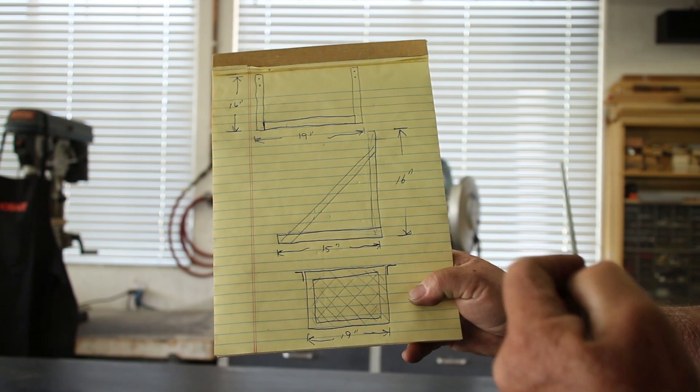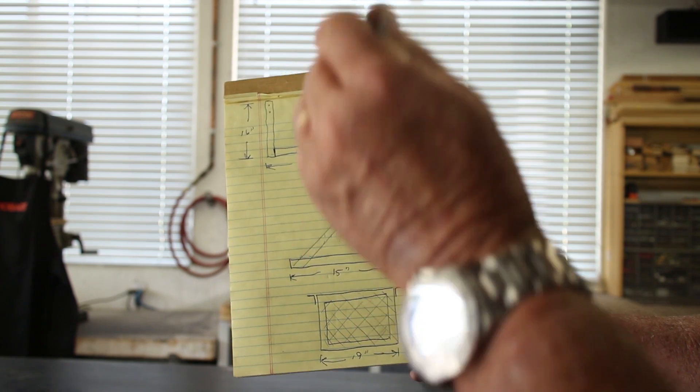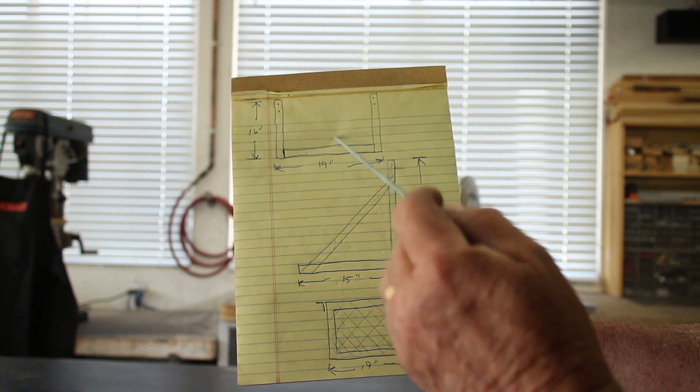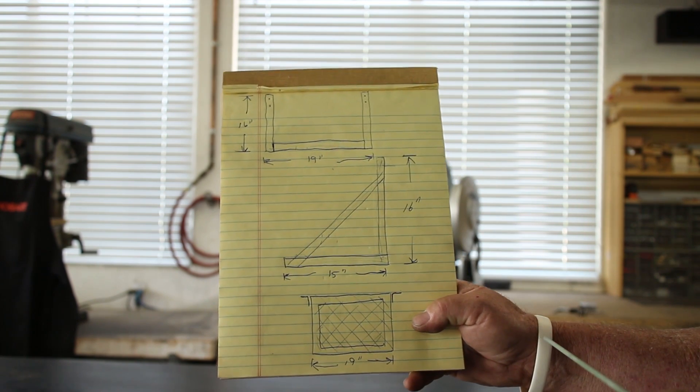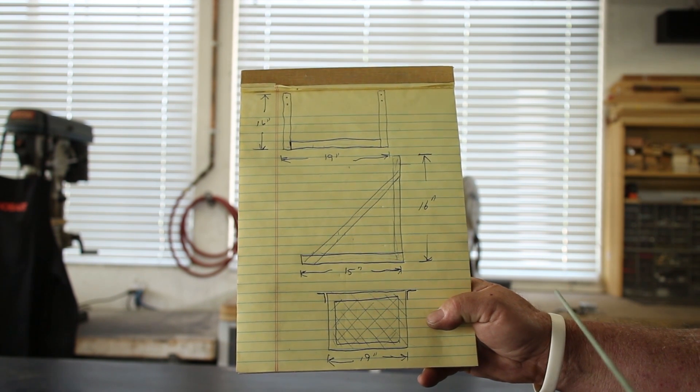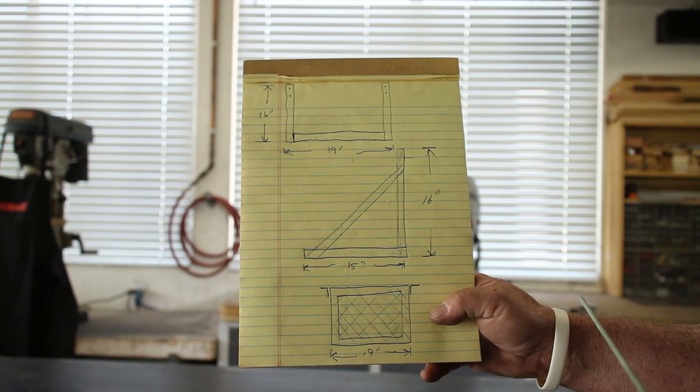A couple of holes here to mount where he wants to mount it. And then looking head on — yeah, 19 by 16. Anyway, there it is, I hope you get the picture. Like I do. Okay, let's do it.